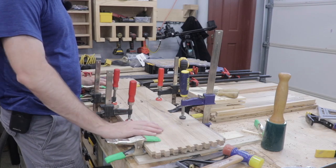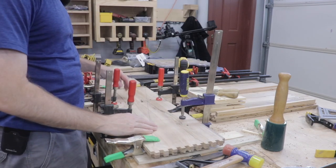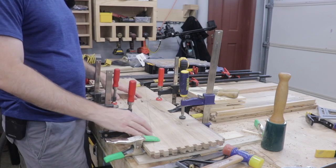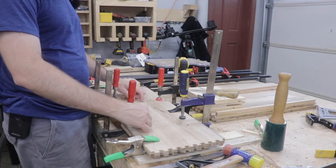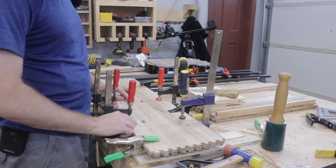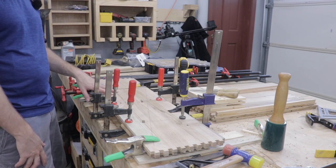I took the cabinet apart and clamped the two sides together. I'd already marked out the mortise positions where those horizontal supports will be. I clamped the boards together and went ahead and drilled and chiseled out the mortise for each one. Now I'm going to take the boards apart and clean up the other side as well.